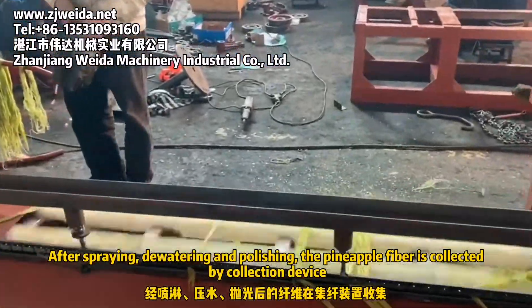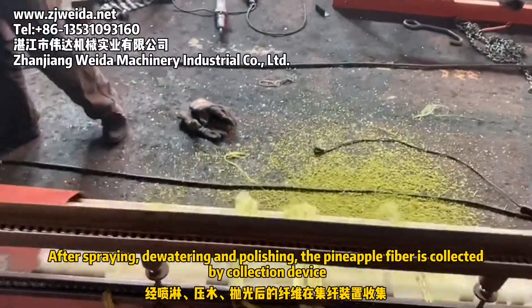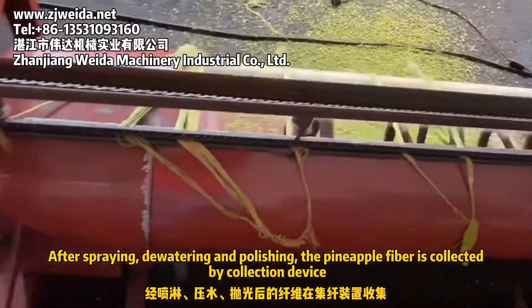After spraying, fluttering, and polishing, the pineapple fiber is collected by the collection device.